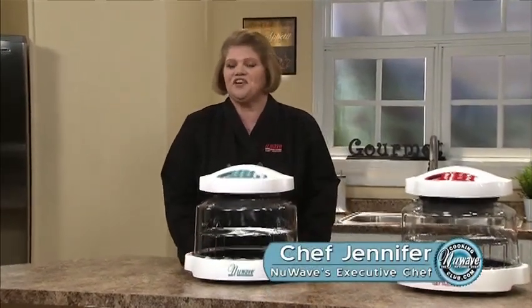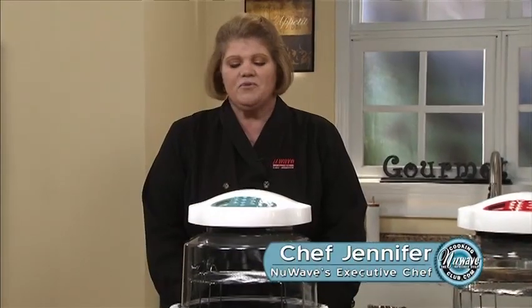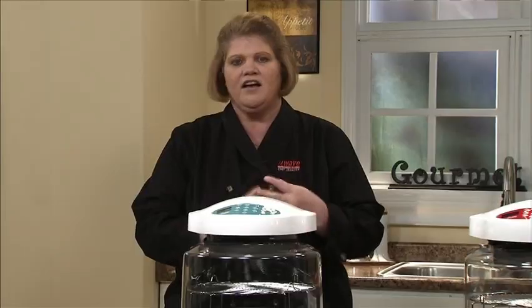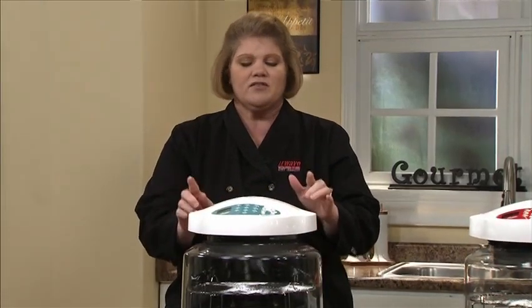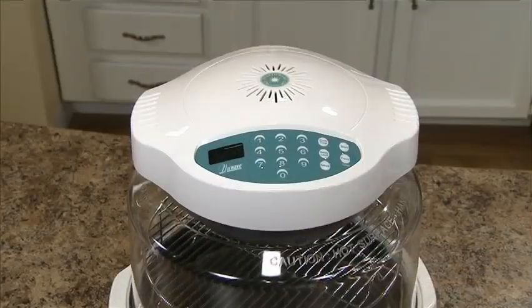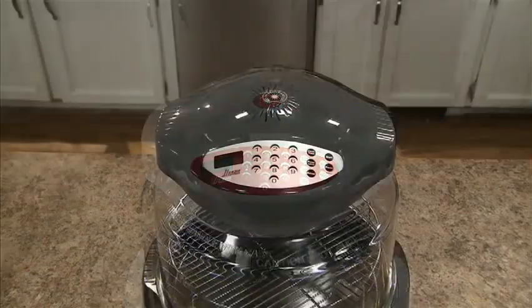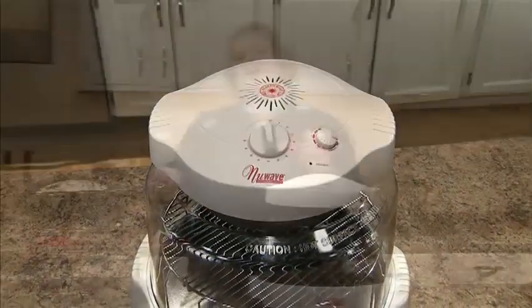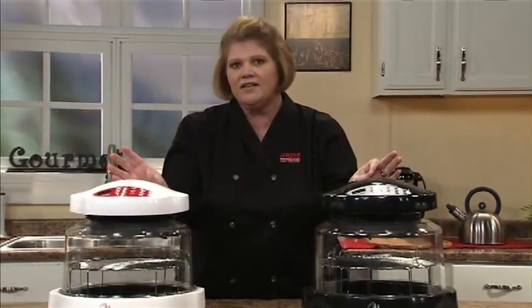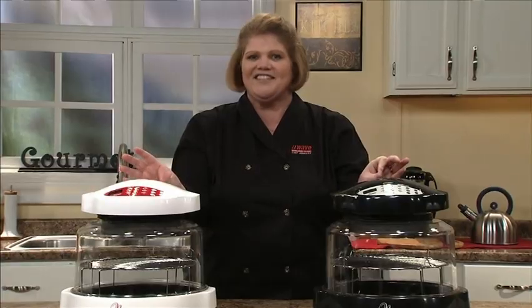Hi, I'm Jennifer, the executive chef for New Wave Oven. Congratulations on your new oven. Today I am going to show you how to save energy, cut time, cut fat out of your diet, and show you everything this oven can do and then some. I'm going to show you the models that we have: the blue digital, the red digital, the black digital, and the red analog. All of our ovens cook exactly the same way. I'm going to show you the versatility of these ovens, so let's get started.